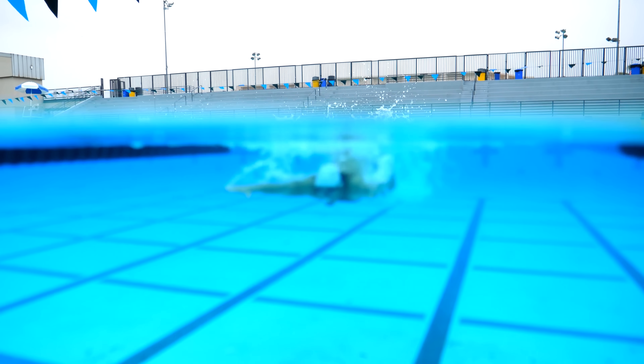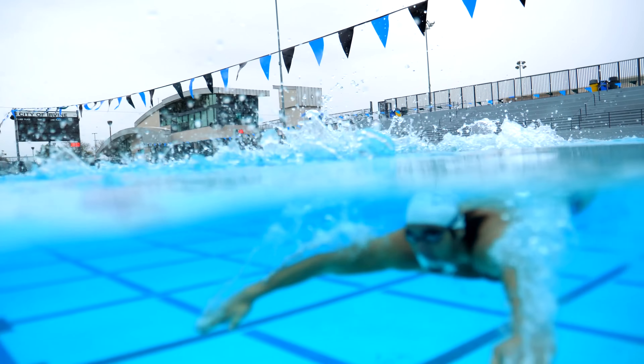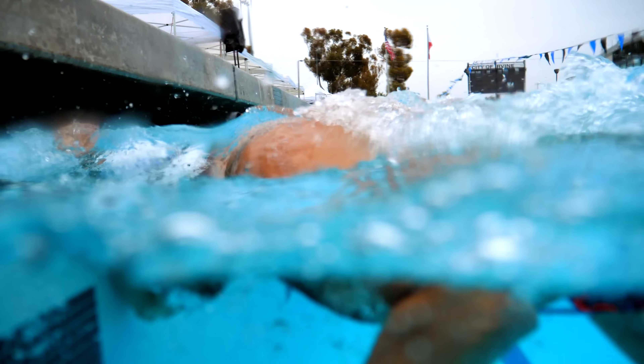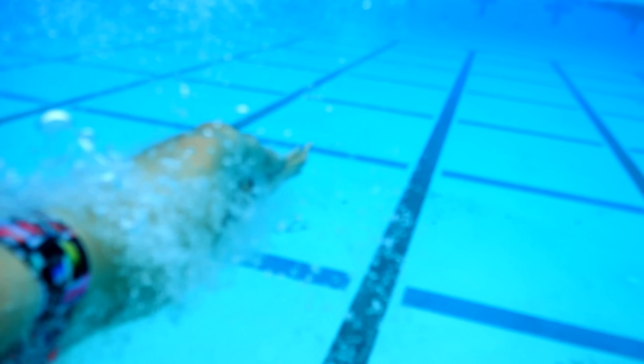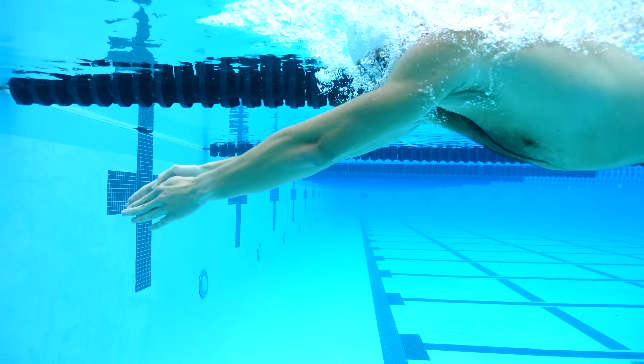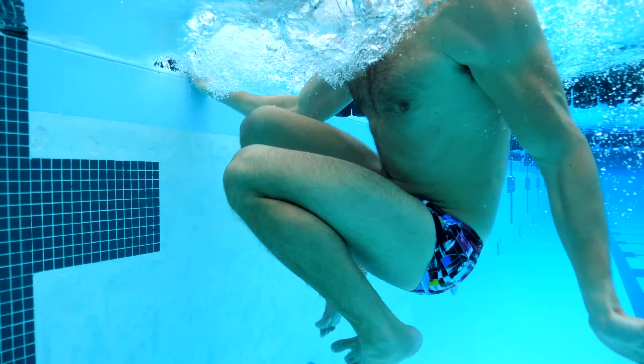Let's start with approaching the wall. Ideally you'd want to measure out your strokes so that you touch the wall after a complete powerful stroke. As your hands reach the wall, avoid fully grabbing onto the gutter. Instead, simply place your hands against the edge of the pool.